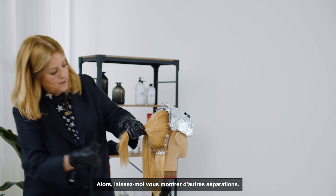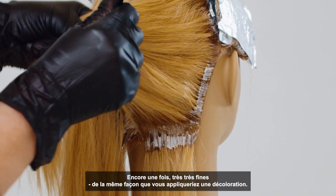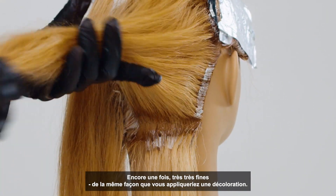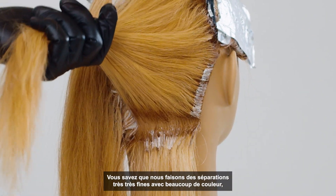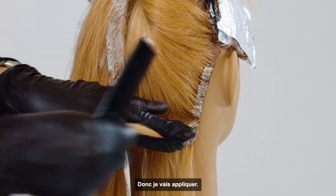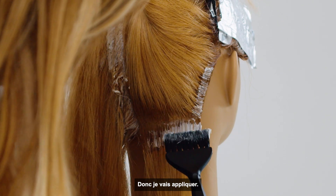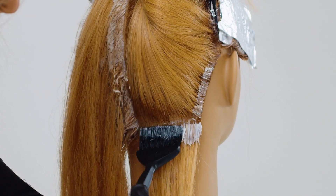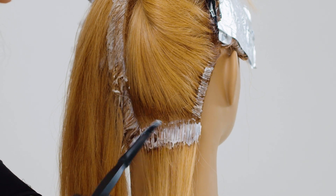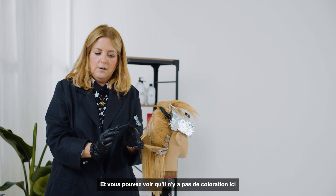Let me give you another few sections. Again, very, very fine — the same as you would apply lightener. We do very, very fine sections and plenty of color. It's very similar. I'm going to paint, and you can see there's no color here.